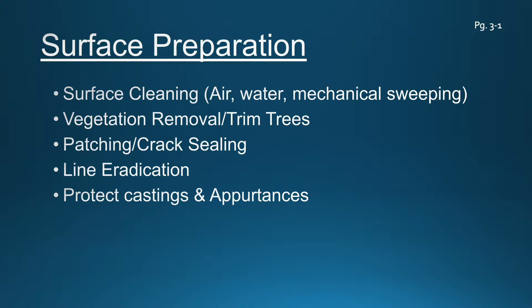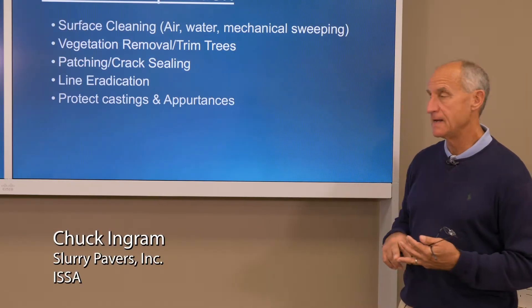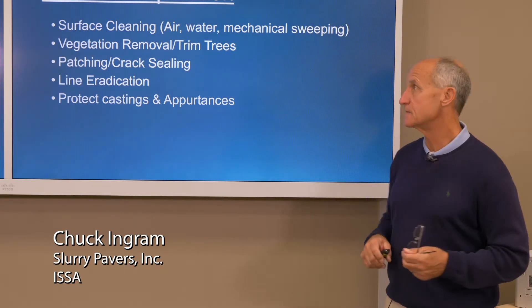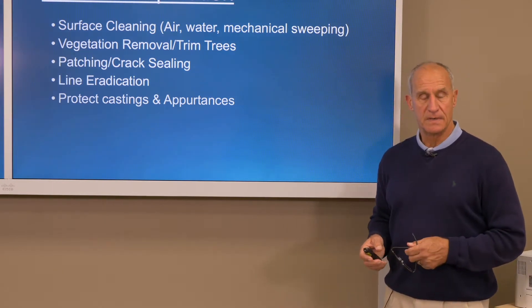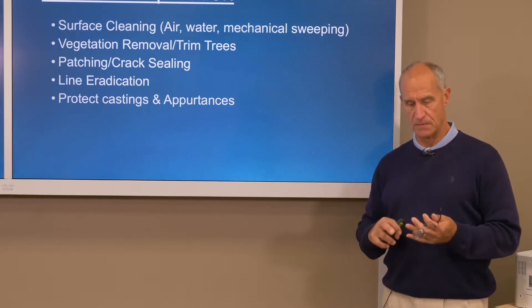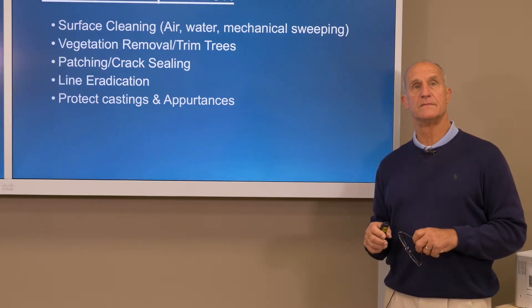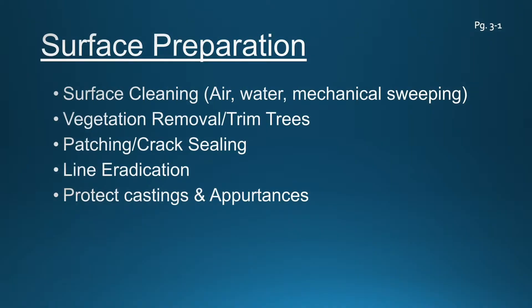We need to start with a pavement that's clean. We're talking now in the fall of the year when leaves are falling — we're using a lot of leaf blowers or truck-mounted blowers to get leaves down. Prior to a crew showing up, you may actually need to use some high-pressure water to clean oil spots or petroleum leaks. Certainly mechanical sweeping, whether it's a front-mount power broom or a vacuum truck, to vacuum the material off the roadway and create a clean, dry surface. Any vegetation that's out there needs to be removed.